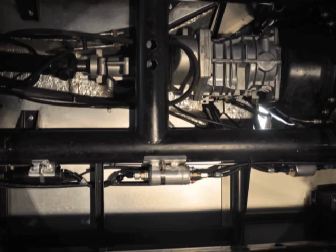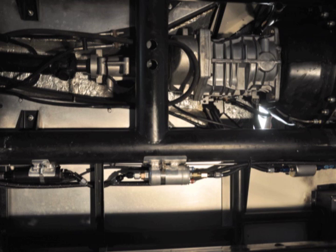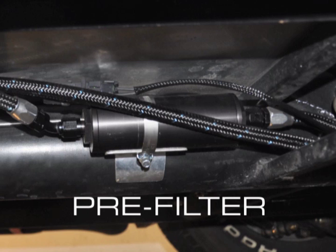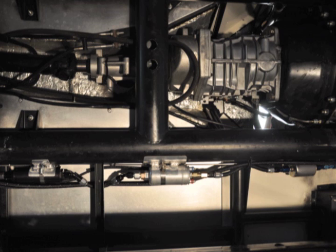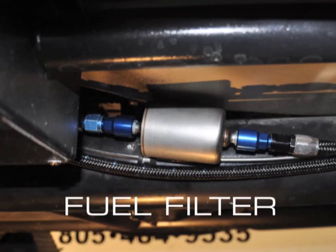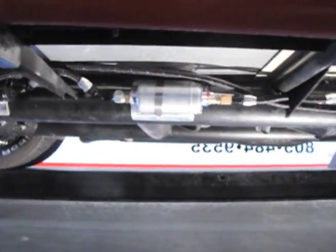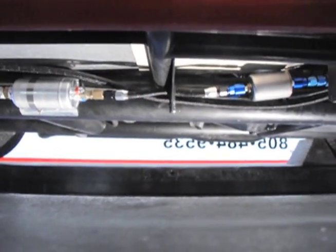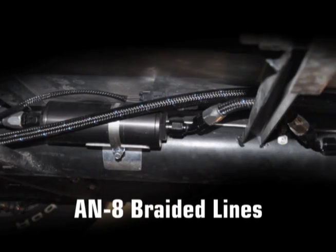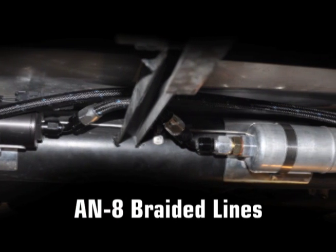For the Cobra, we've determined that the best place to mount the pump is on the main frame rail, essentially beneath the driver. We're also installing a fuel filter on the inlet side of the pump and another one on the outlet side — we don't want any impurities getting into the injectors. It's also important to use the correct sized fuel lines from the tank to the pump and from the pump to the injectors. We've used AN-8 braided lines.